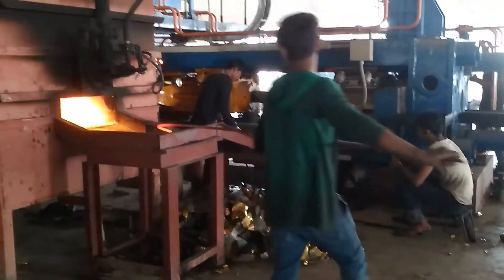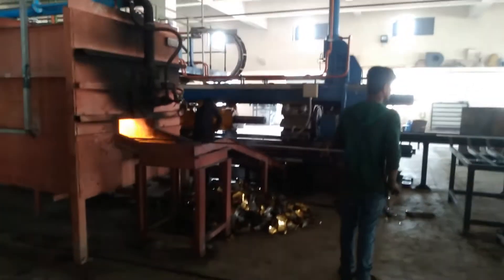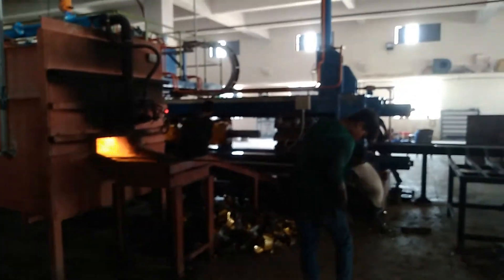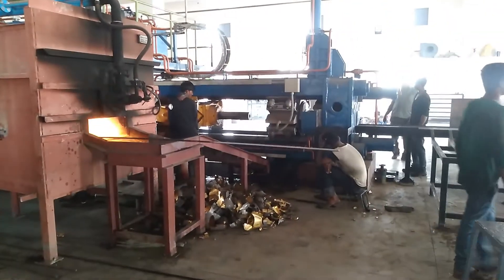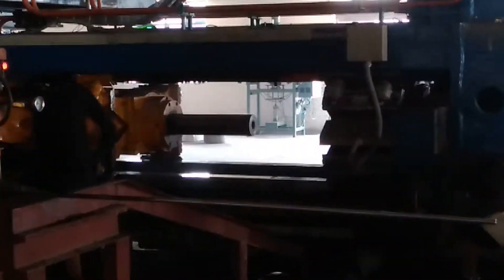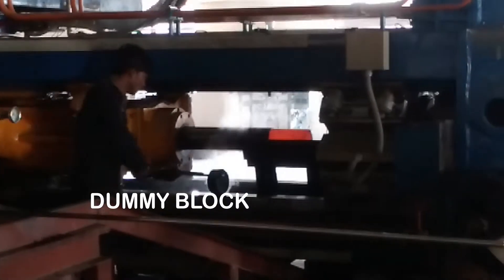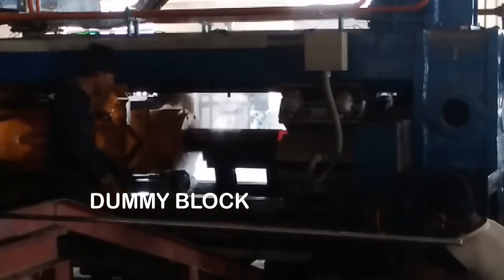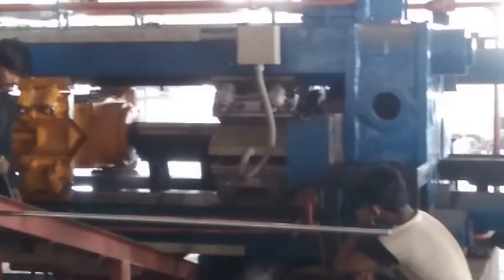Billets are first heated in an induction or gas furnace. A dummy block, which is generally made of steel, is placed between the hot billet and the ram to protect the ram from heat and pressure.